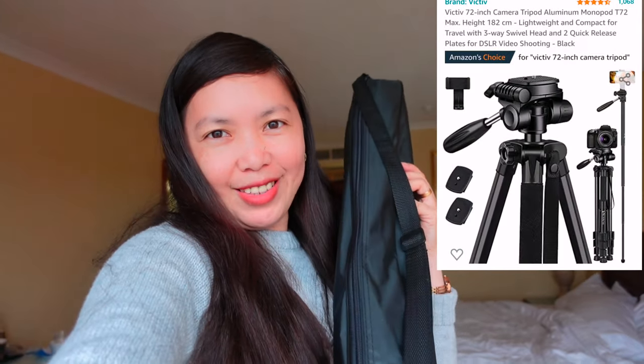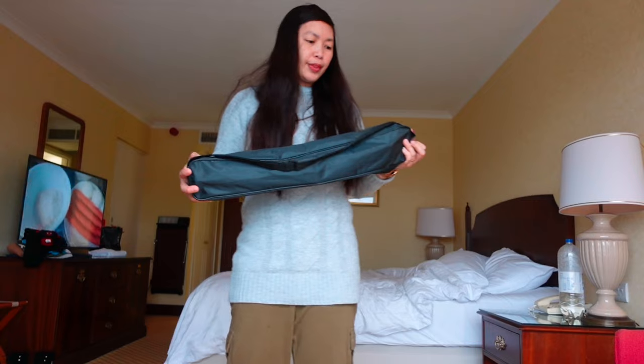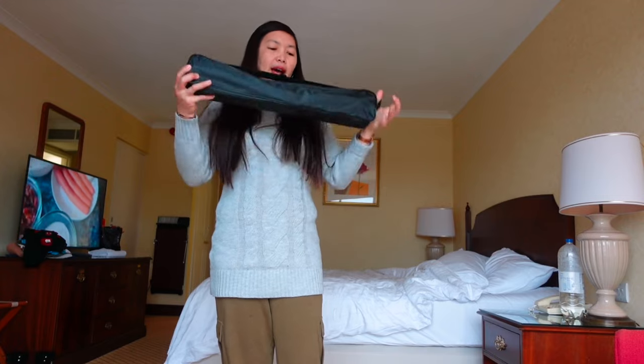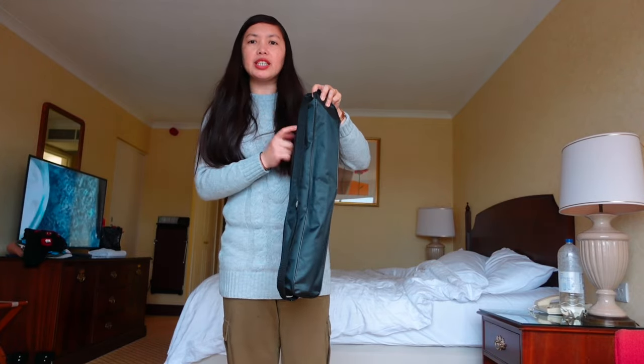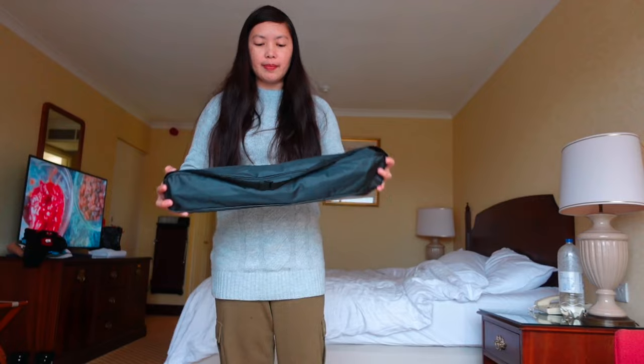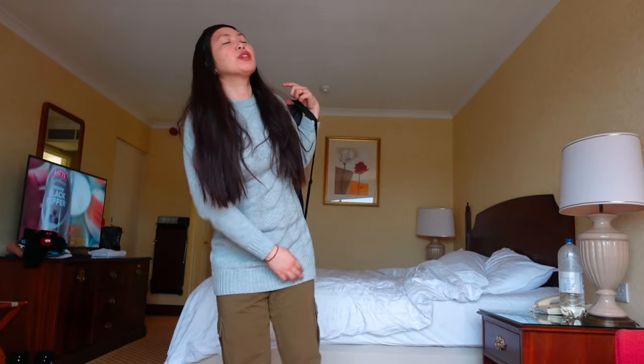I already used it and unboxed it but didn't show you the unboxing video. What I need to do is show you how to use it, how tall it is, and what every part of this T-72 tripod does. So guys, this is what you receive from Amazon — it's a box. Inside the box there's a smaller box, the box of the actual tripod. And it comes with a bag and a handle, so it's easy to carry wherever you go if you want to vlog anywhere.